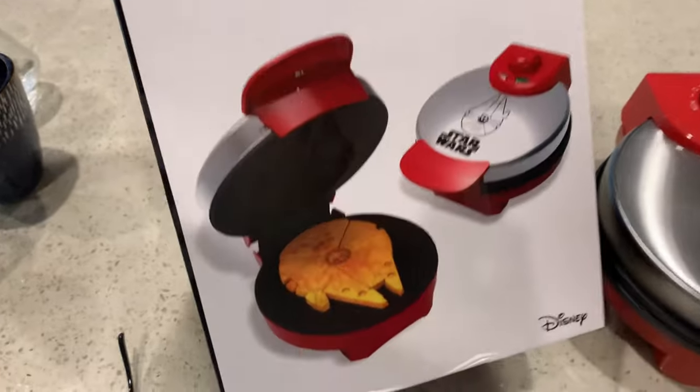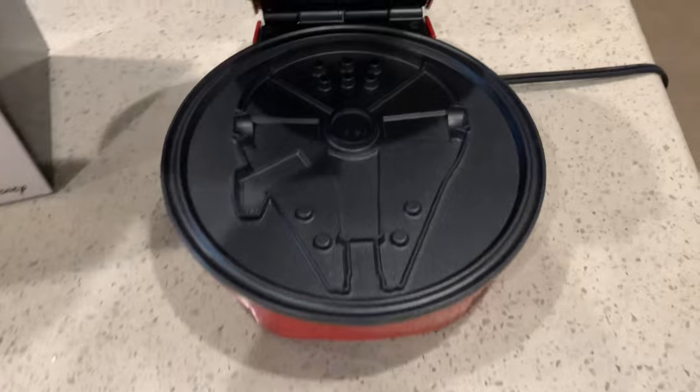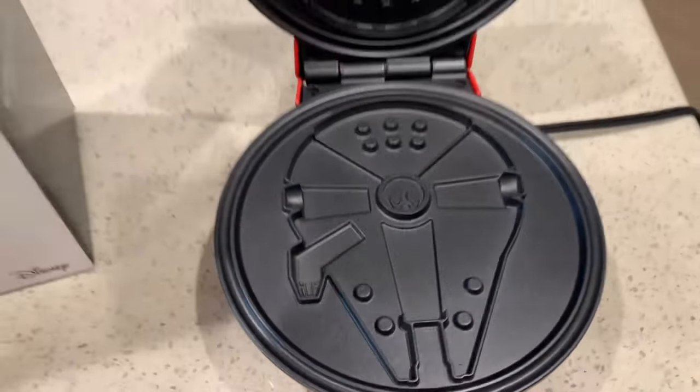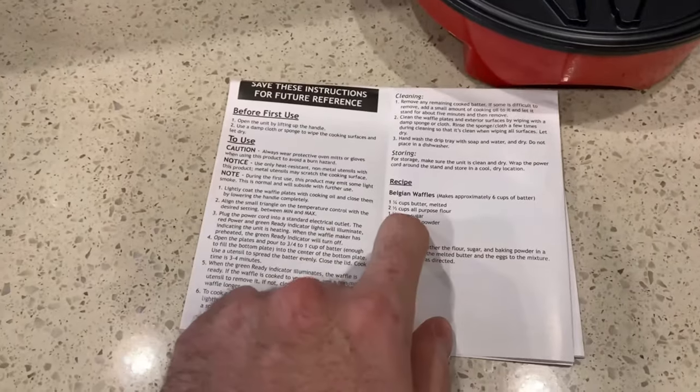Alright, so here's the Star Wars Millennium Falcon waffle maker. Took it out of the box, got it ready to plug in. This looks really cool. The instructions are neat and pretty clear on how to use it. They even have a recipe for the batter, so I'm gonna whip that up.